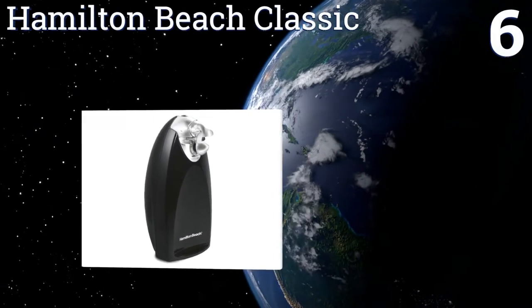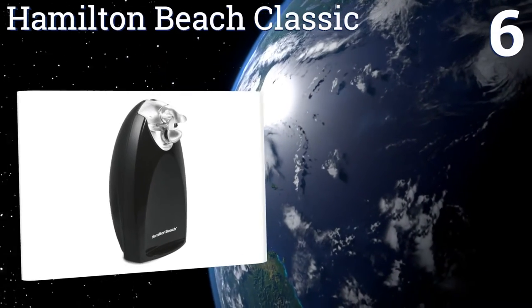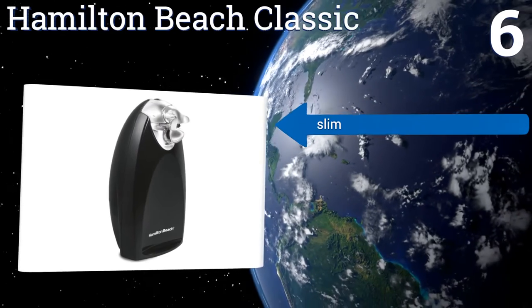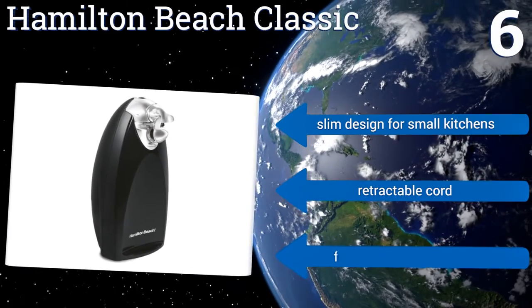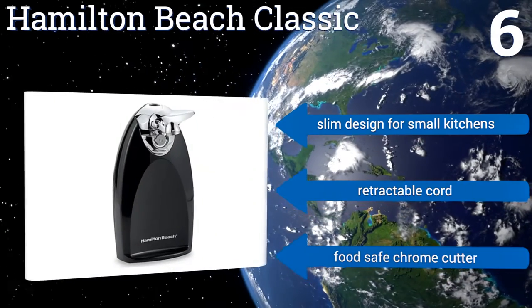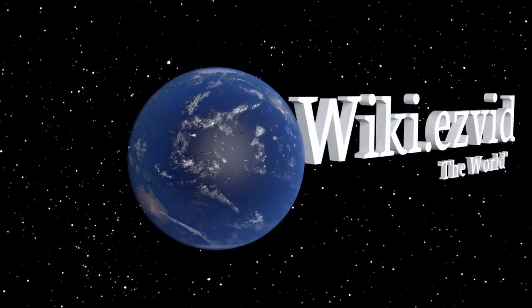Coming in at number six on our list, the contoured sides of the Hamilton Beach Classic give it a somewhat retro look, and it features patented shortcut technology that ensures it opens cans on the first run every time. There's also a hidden knife sharpener built into the reverse. It's a slim design for small spaces with a retractable cord and a food-safe chrome cutter.